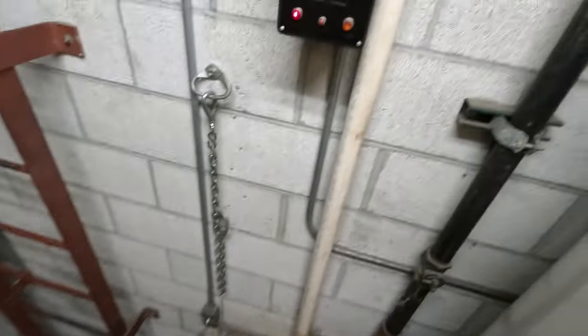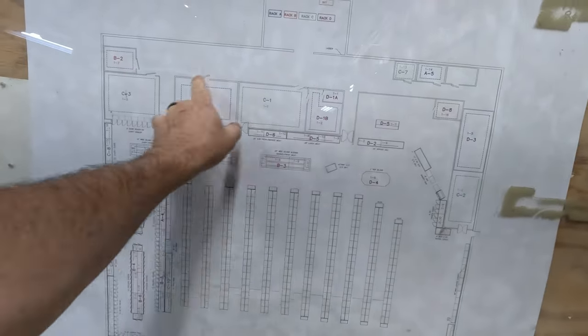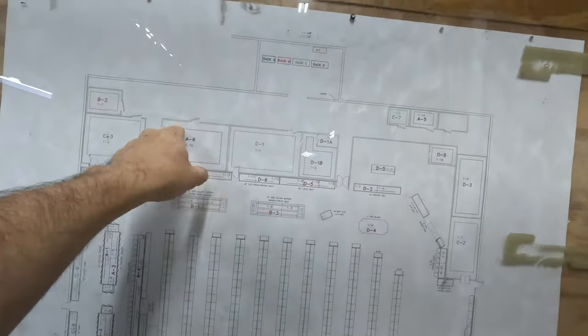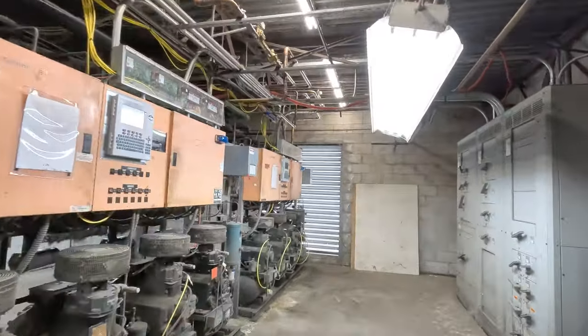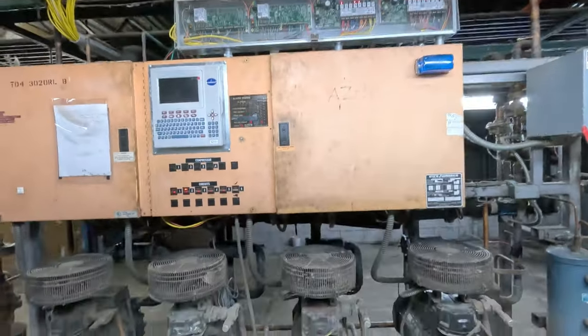We climb up and come over here. That's the layout of the store where everything's at - Rack D, A, C, A, B, C, D. These have been updated. They kind of put all the new control boards up on top.